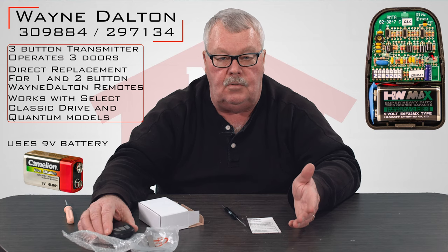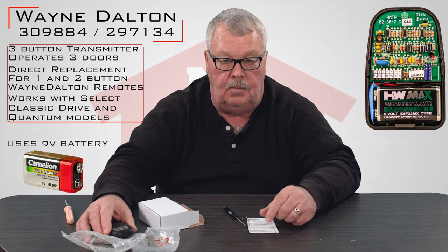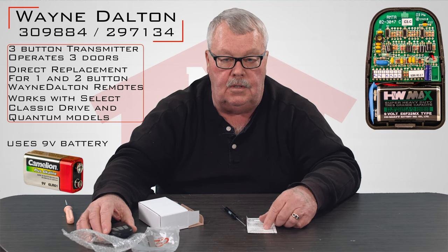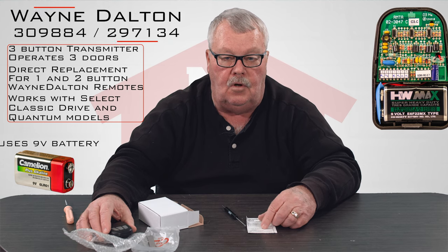If you're putting this to work and you're having trouble with it, by all means pick up the phone and give us a call. Everybody at our place is well schooled on this and we're here to help you. So give us a call if you need the help.